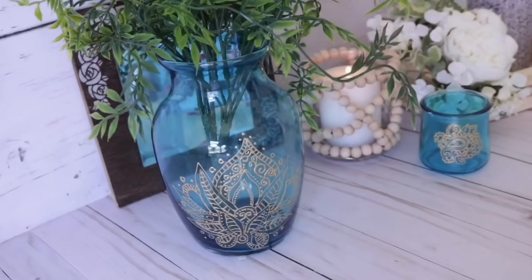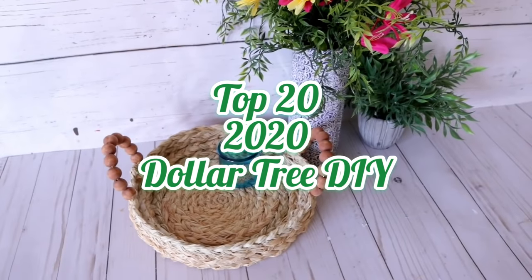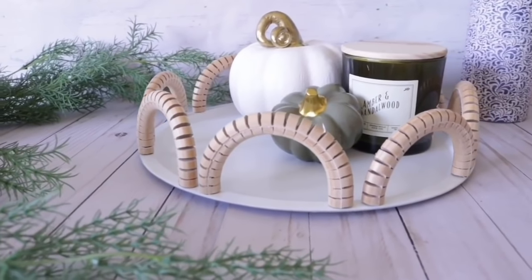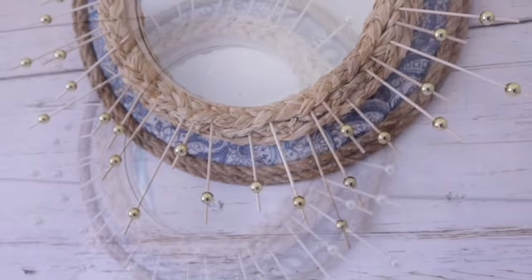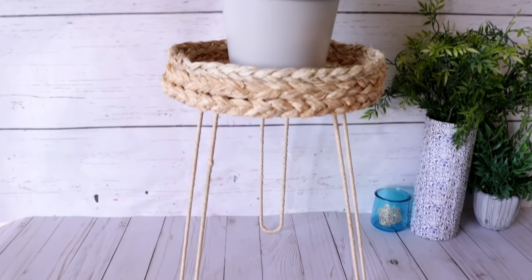Hey everybody! Thank you so much for tuning in. For today's video I'm sharing 20 of my top favorite 2020 DIYs. These are all Dollar Tree DIYs and I will be sharing the original links below. Let's go ahead and get started — let me know which one you think should be number one.